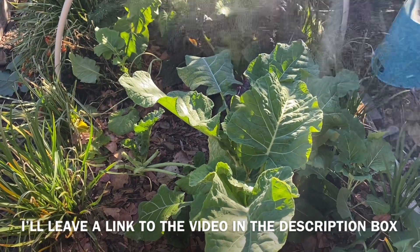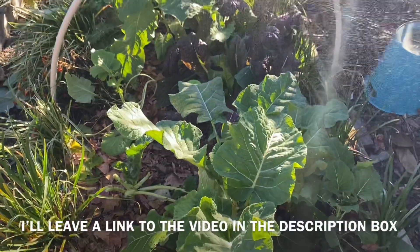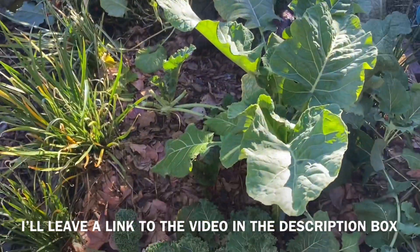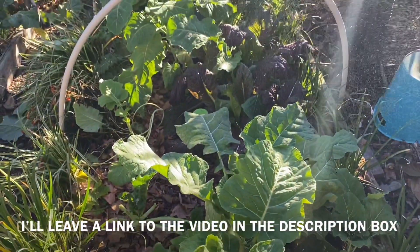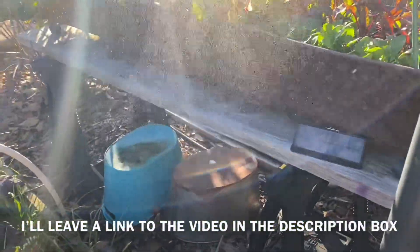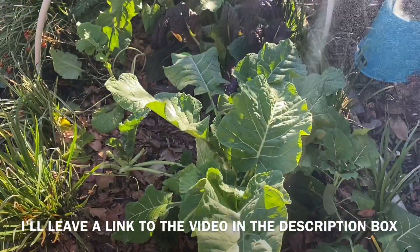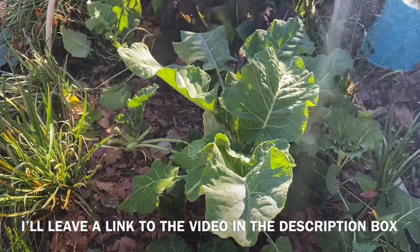I make up several gallons and it's enough to last me for a whole year. As you can see, I'm spraying and also surrounding my garden beds is society garlic, which in itself is an insect repeller. So this is all I do — I come out here every few days and spray.